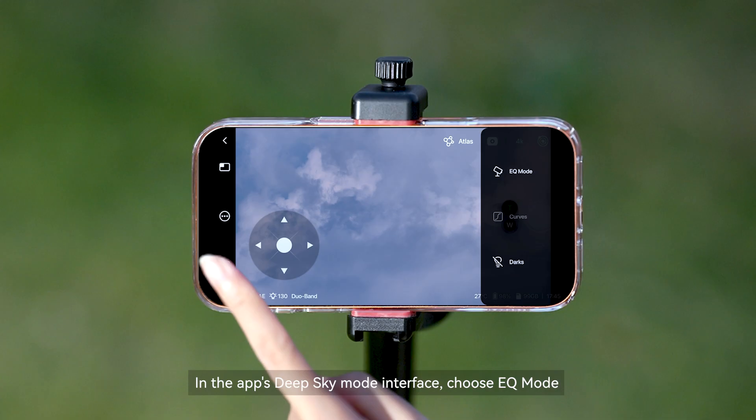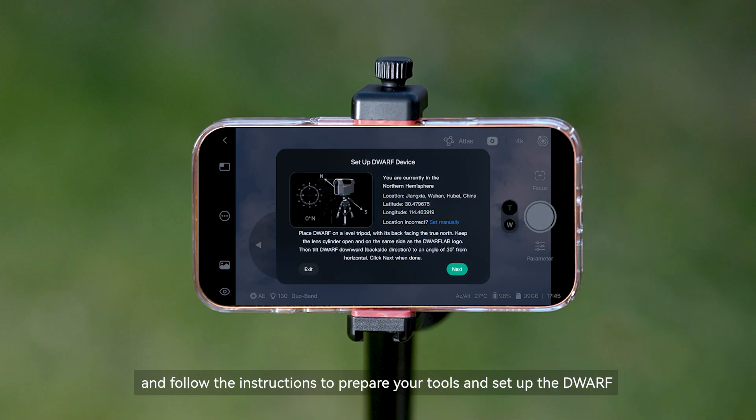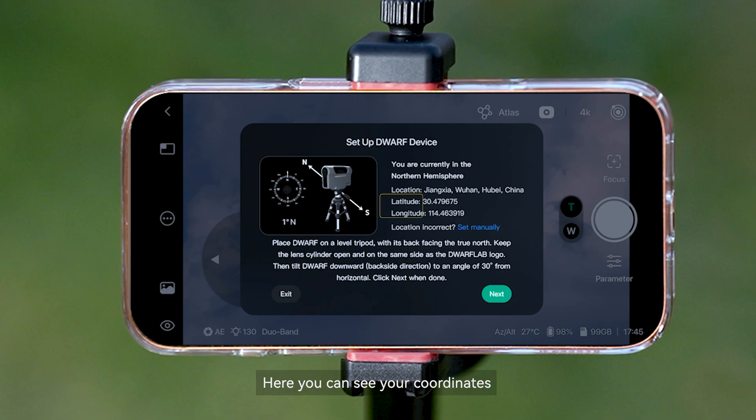In the app's Deep Sky Mode interface, choose EQ mode and follow the instructions to prepare your tools and set up the Dwarf. Here you can see your coordinates. Note your hemisphere and latitude.